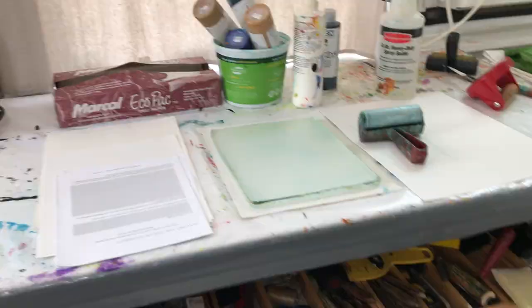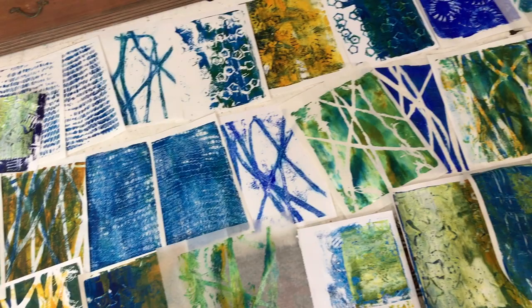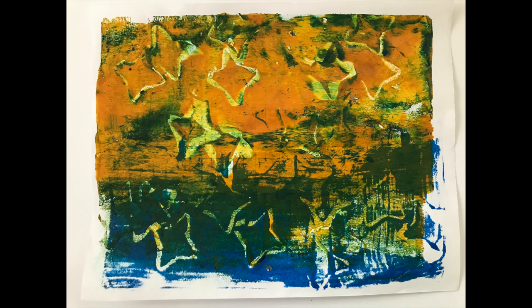When I finish printing, I clean up my space and leave the prints drying all over the floor of my studio. If you'd like to see more of my work, visit my website at www.lucindahow.com.